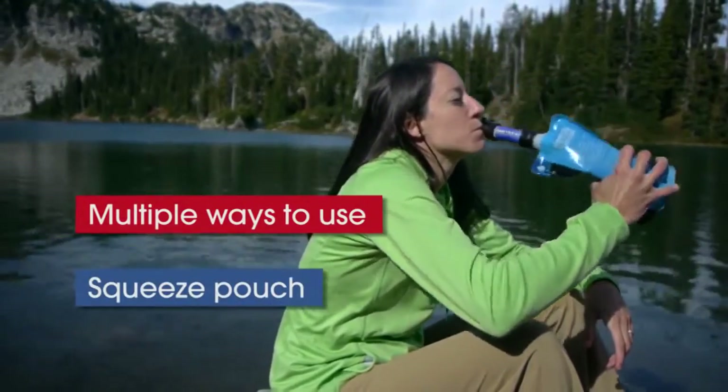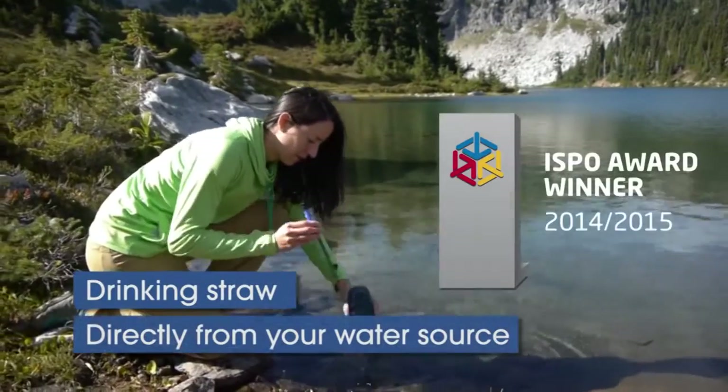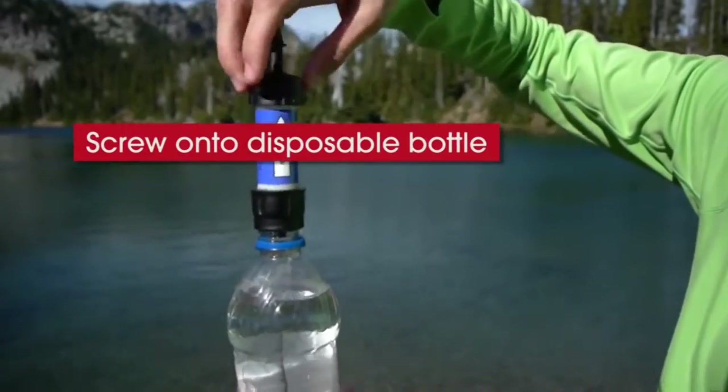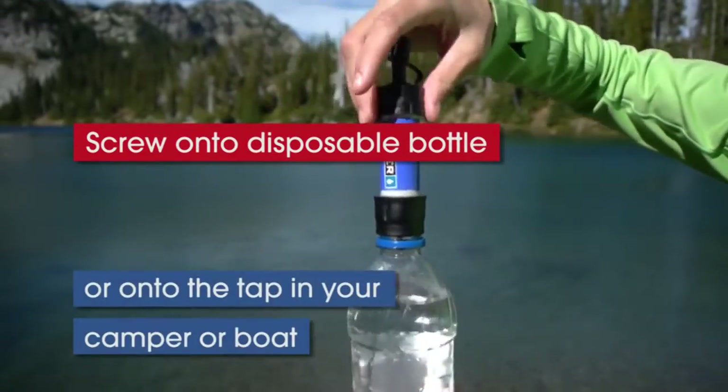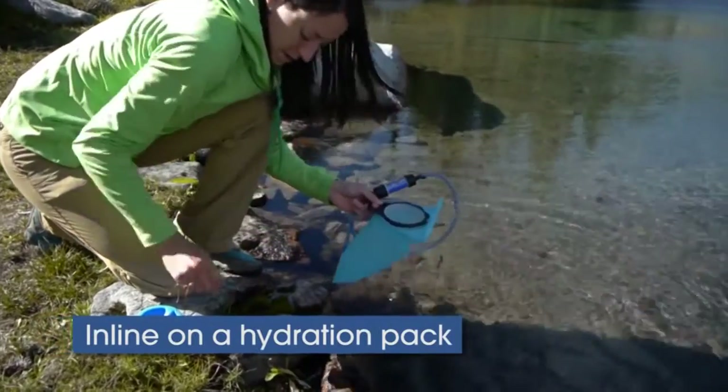Use it with a squeeze pouch for easy drinking. Use it with a straw directly from a stream. Use it on a bottle you already have. Use it on your caravan tap, or use it with any hydration system.